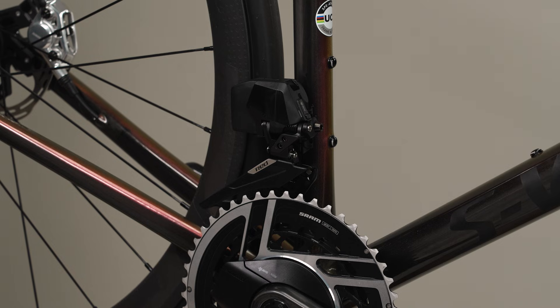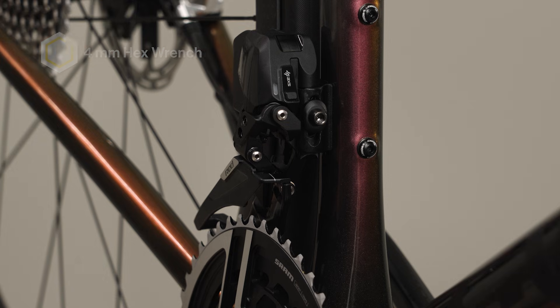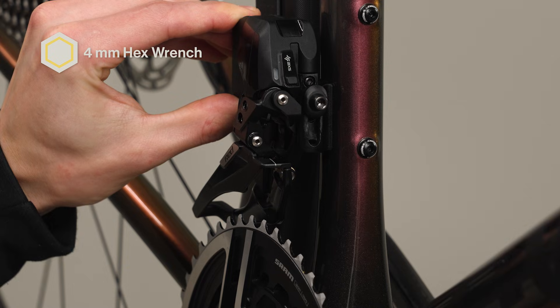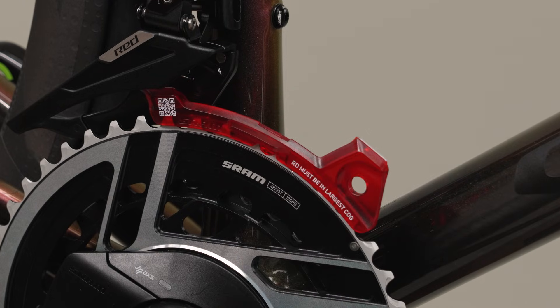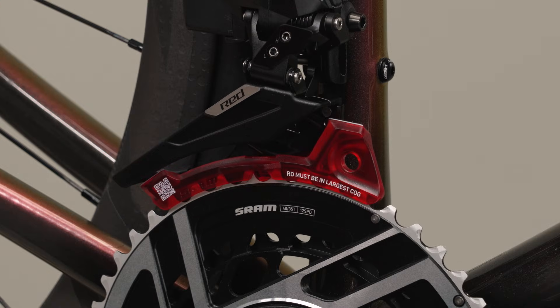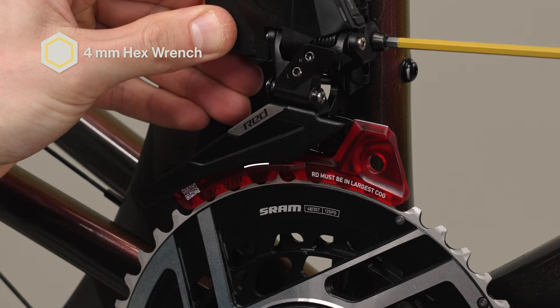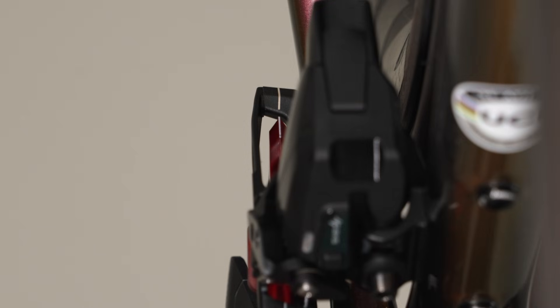Make sure the derailleur is in the outboard position. If it is in the inboard position, push the AXS button once to shift it outboard. For best shifting performance, it is highly recommended to complete front derailleur installation using the appropriate front derailleur setup tool. Loosen the fixing bolt enough to allow the derailleur to move freely on the brazon. Raise the derailleur to the top of the brazon and tighten the bolt enough to keep it from sliding down. Install the setup tool onto the large chainring so that the tool is bottomed out on the chainring. Gently rotate the crank counterclockwise until the setup tool is below the derailleur cage. Lower the front derailleur until the outer cage contacts the setup tool with no gap. Rotate the front derailleur to align the rear guide mark on the derailleur to the rear guide mark on the setup tool.